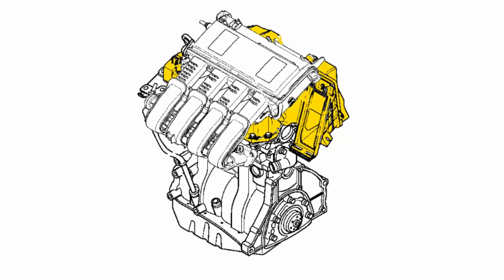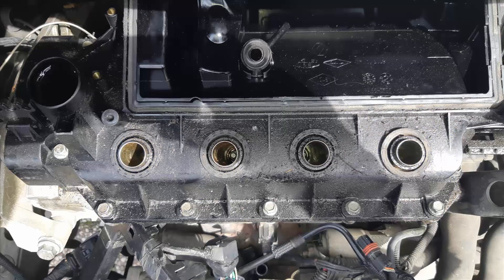Let's remove the valve cover, here represented in yellow. To do so we have to remove all the fasteners here in green — note that some are hidden. Keep in mind that the two fasteners in red are longer than the others.